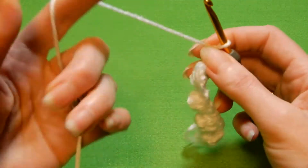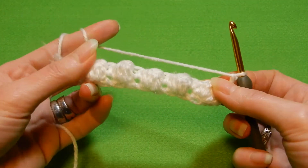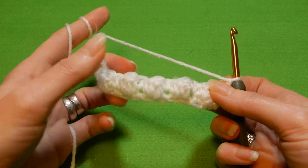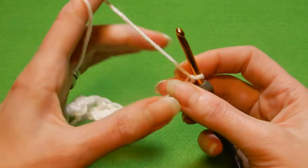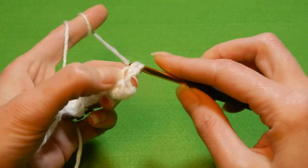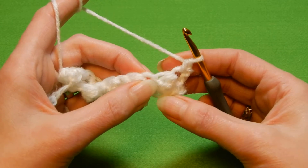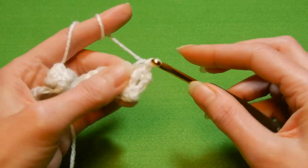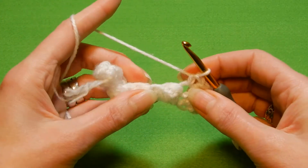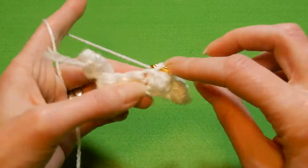So again we're gonna chain one, turn your work, and now in each stitch we're gonna do single crochet. If you like this bumpy look, work with a smaller crochet hook. Or if you want a little bit loose, then work with a bigger hook number than the yarn recommends. So in the first stitch here we're gonna do a single crochet. So these are the two rows that you're gonna repeat on and on. Move to the next — where there is a cluster of double crochets — go on top in there and do a single crochet. Move to the next stitch, single crochet. On top of the cluster the stitch is right here — do a single crochet.